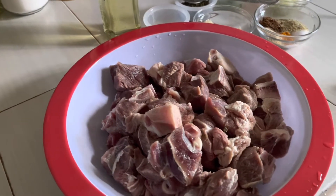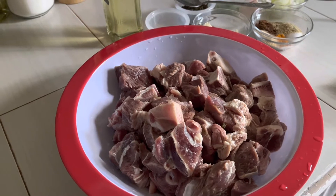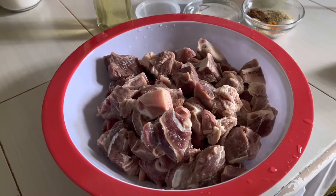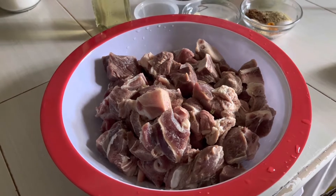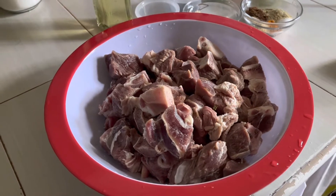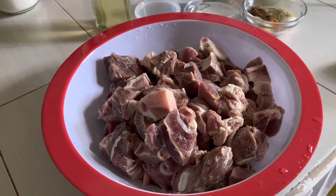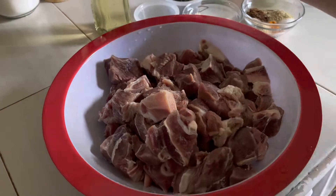Good afternoon everyone, welcome back to Pam and Rapp's Simple Cooking. Today we decided to have some goat curry with zucchini, and I am going to show you all how we seasoned our goat and how to make the zucchini.